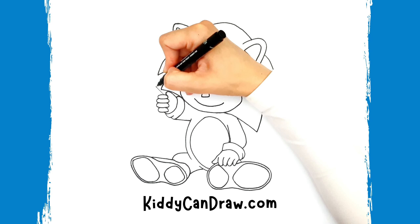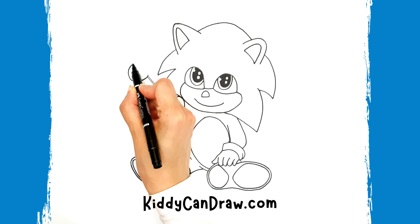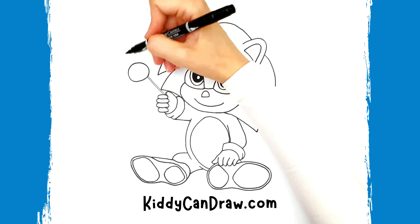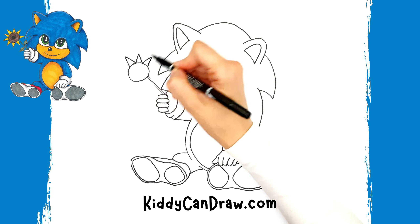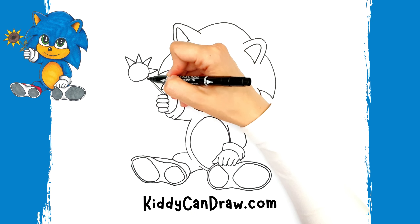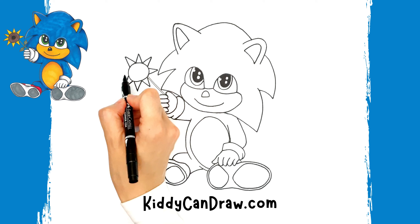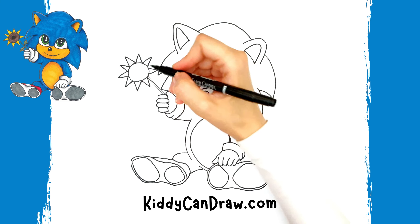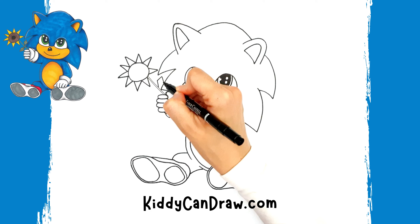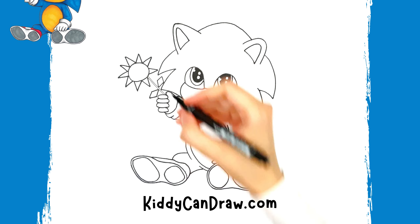Draw two lines close to each other coming up from the left hand for the stem. Then draw a large circle in the middle to make the sunflower. Surround the circle with some triangles to finish the flower. Draw one leaf on each side of the stem — it kind of looks like a diamond. Decorate the leaves with some lines.